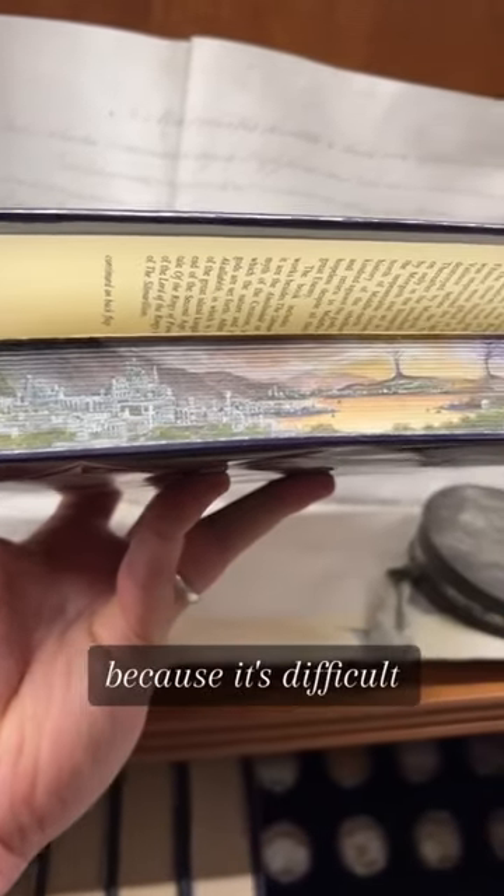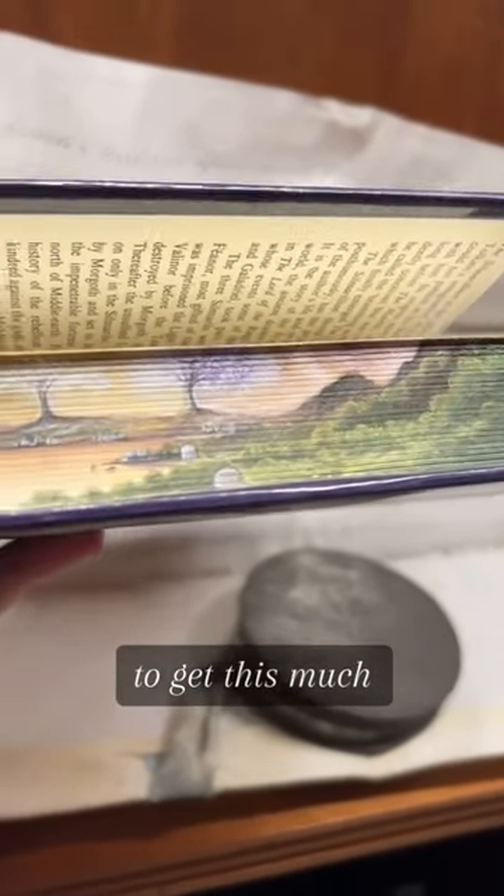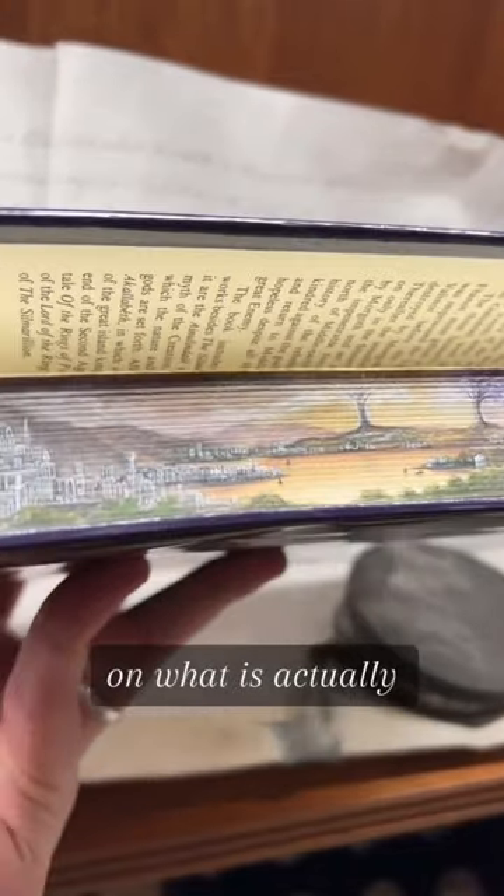I've just brought it over here where the light's better, because it's difficult to overstate quite how difficult it is to get this much level of detail on what is actually a really narrow fore-edge. So thanks again, Maisie. It's safe to say I have a new favourite Tolkien book.